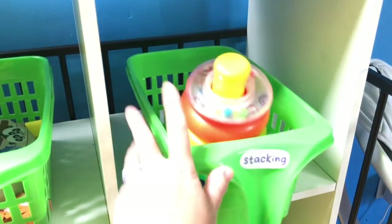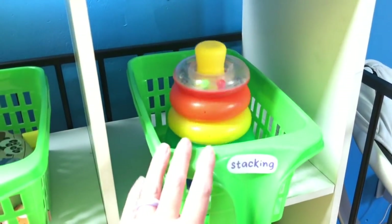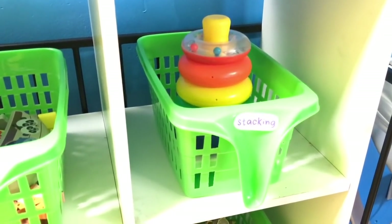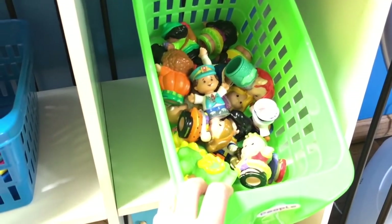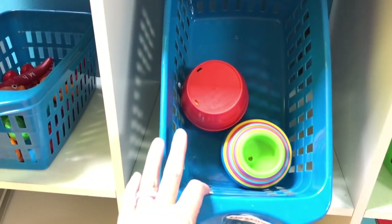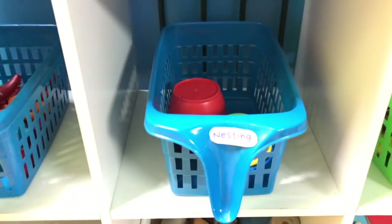Here is our stacking bin. I've been trying to find more stacking rings at garage sales to add to this bucket — it's crazy that I haven't found any, usually you see them all the time. I've just been trying to find more stacking toys. Here I have all of our little people that we use throughout the year — I always have a couple in our classroom, and sometimes we'll just grab those and play with them at the table. Here is nesting stuff — that's another thing I haven't seen at garage sales, so I'm on the lookout for those.